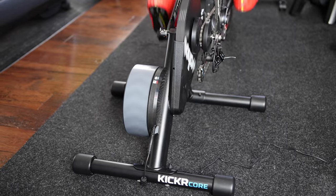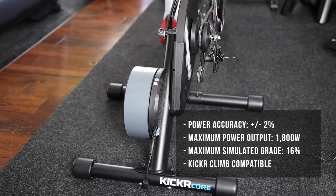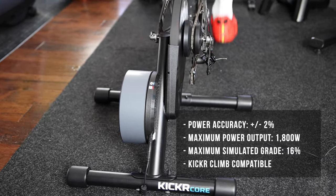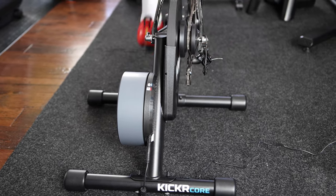Other than the new virtual Cog, the Kickr Core Zwift 1 is basically the same Kickr Core from 2018 — nothing changed. It has the same 2% power accuracy, measures up to 1800 watts, and simulates gradients of up to 16%. It is also compatible with the Kickr Climb, ANT+ FEC, and has three Bluetooth channels.